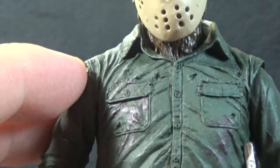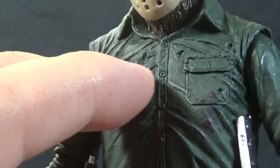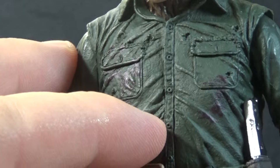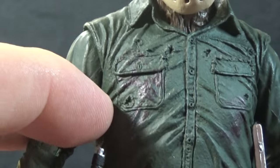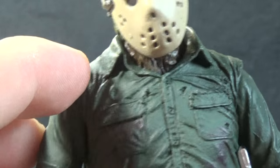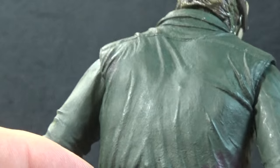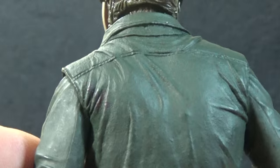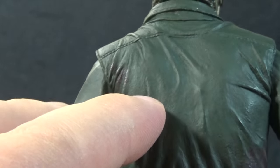For Jason's torso they put a lot of great detail. We have all the appropriate wrinkles making it look like the shirt's a little tight on him, the pockets are sculpted in, and the buttons are going down the front of the shirt. We have some blood splatters — or is that paintball gun paint? Not really sure. The collar is nicely done at the top. Coming around the back, there's not much going on but we do get a little extra blood back there. The torso is actually a rubberized plastic.